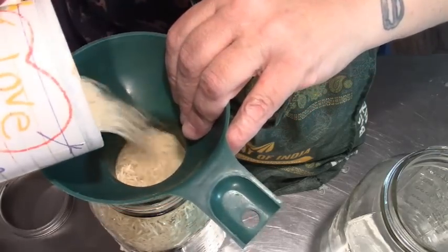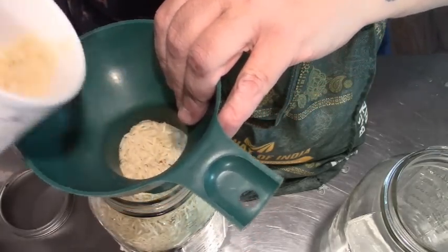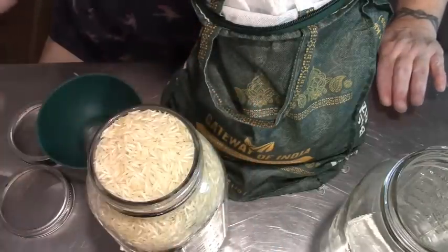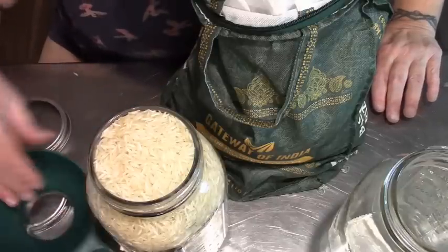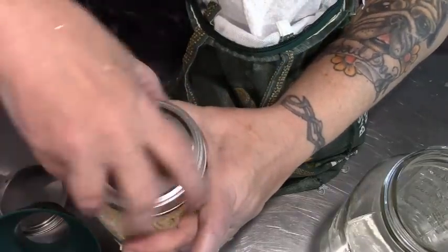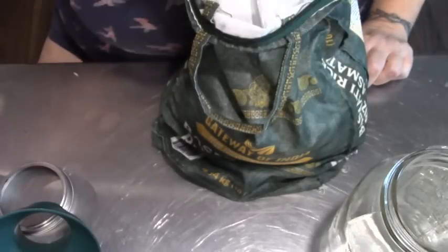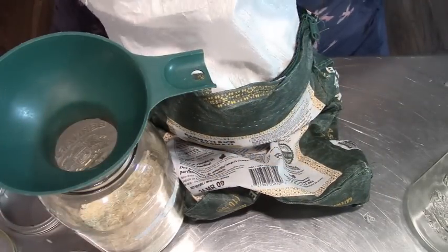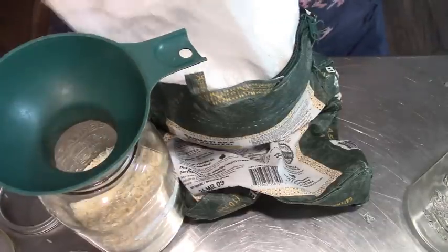Now we want this right up to the top. You can vacuum seal this if you have a vacuum sealer — I don't worry about it. It's never in my pantry long enough to go bad, especially since it's been frozen. Once it's been frozen, those eggs are all dead. So you can now proceed to put it into jars and put it safe on your pantry shelf.